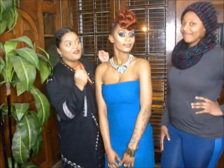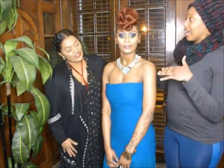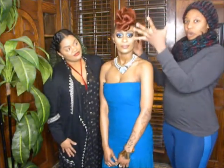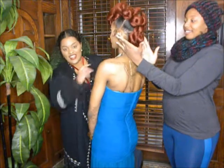Denae, would you like to tell us what you were going for with the hair? Well, since we did an off-the-shoulder dress tonight, I went for like a goddess mohawk, as you can see. Very fabulous, very editorial.